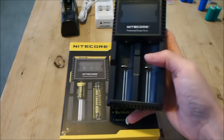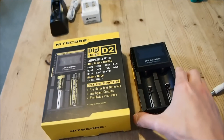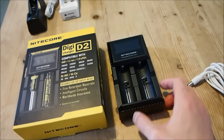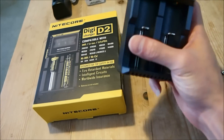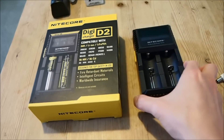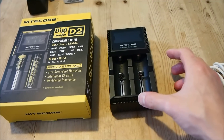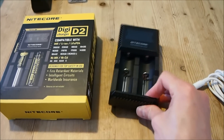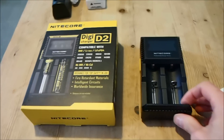There is also a 4-bay version of this charger called the D4, which is obviously of the same height but just wider, allowing you to insert up to 4 cells at a time. However, do note that the D4 simply splits the charging current across 4 bays and therefore the total charging time will not be much shorter than if you were to use the D2.